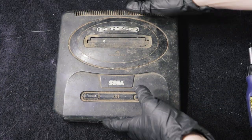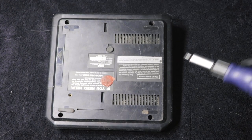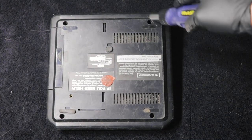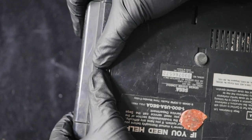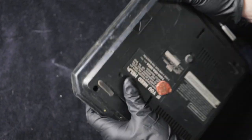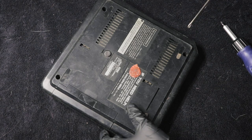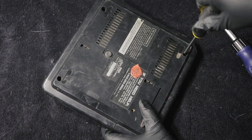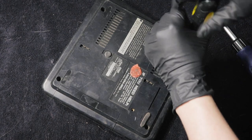To take apart the Genesis, turn it over and there are four screws on the back, one in each corner. Then try to take the cover off. I'm having a really hard time because there's so much grime built up I can't physically take it off — it's stuck on there pretty well. I'll go ahead and take out these screws. They're regular Phillips, so you don't need any special bits like Nintendo systems, making it very simple to take apart.